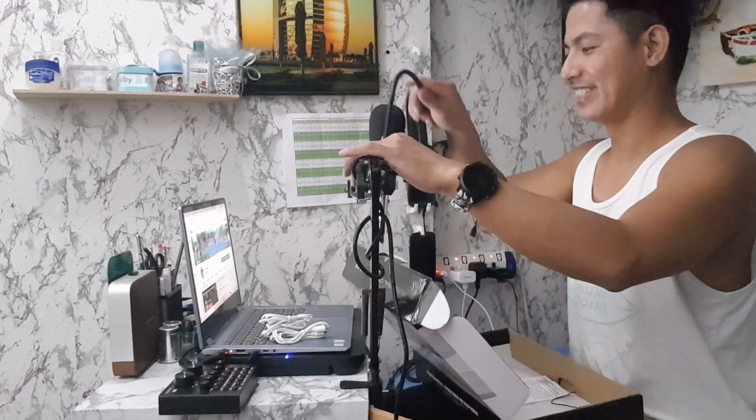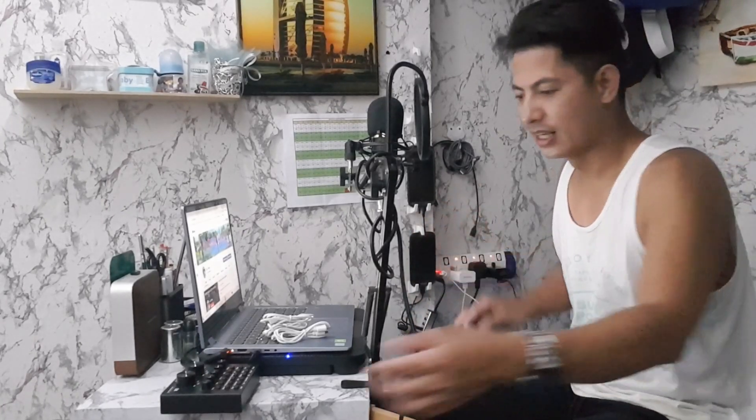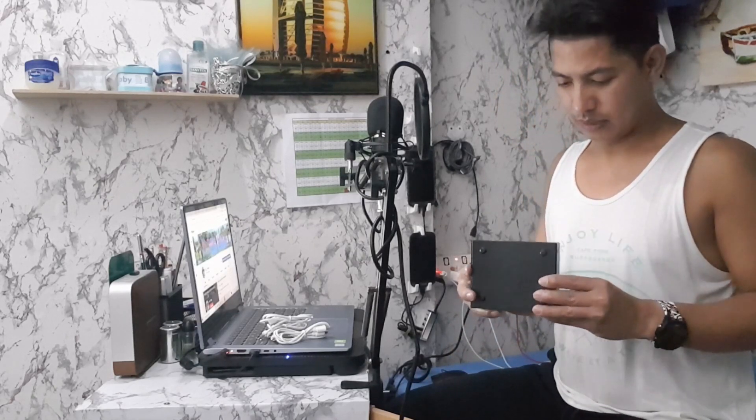Testing, testing — radio announcer na ako ngayon! Na-install ko na yung aking condenser mic. Ngayon naman i-install ko yung D8. Paano nga ba? Ito yung D8.